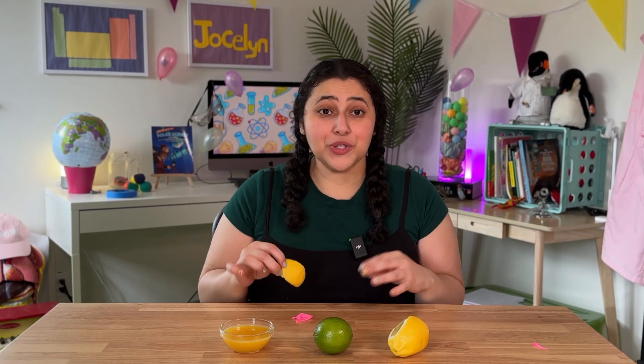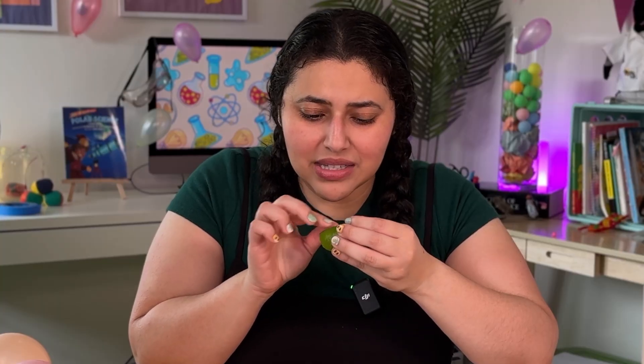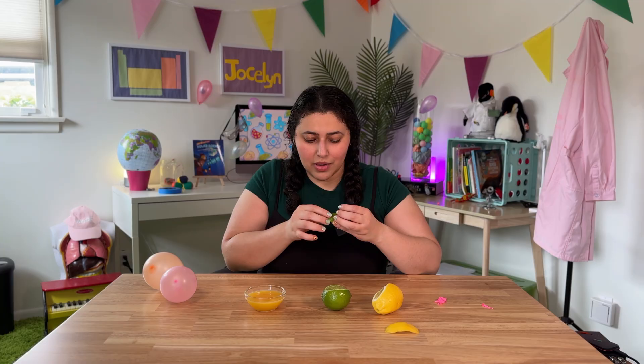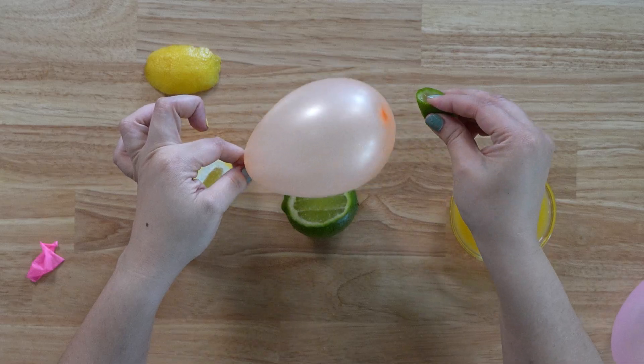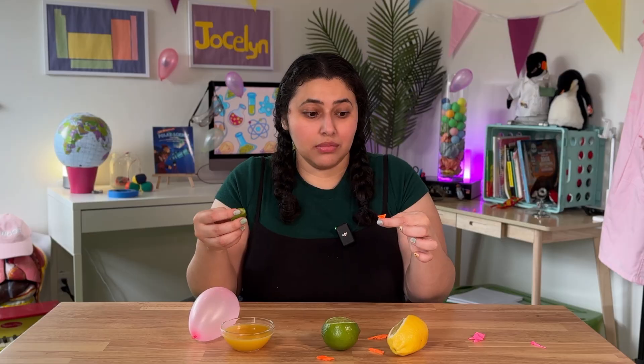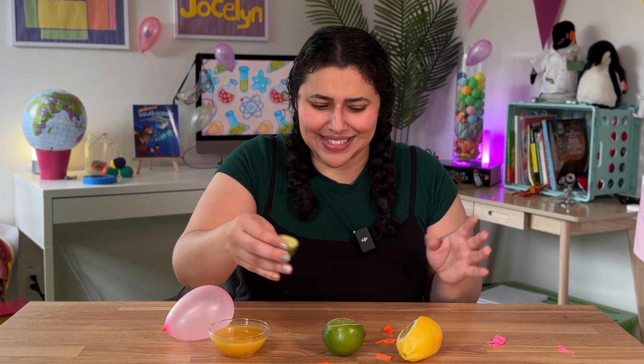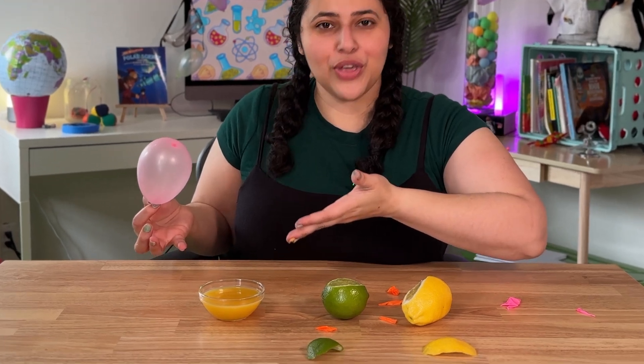I guess it works. So a lemon — check — has enough limonene to pop our water balloon. Now let's try the lime. I can feel and see some oils coming off of the peel. But let's see if it has enough limonene. I guess that worked, but it seems like it has a lot less limonene because it took a lot more squeezes to pop. But I'll say yes. And now for the wild card — the orange juice.